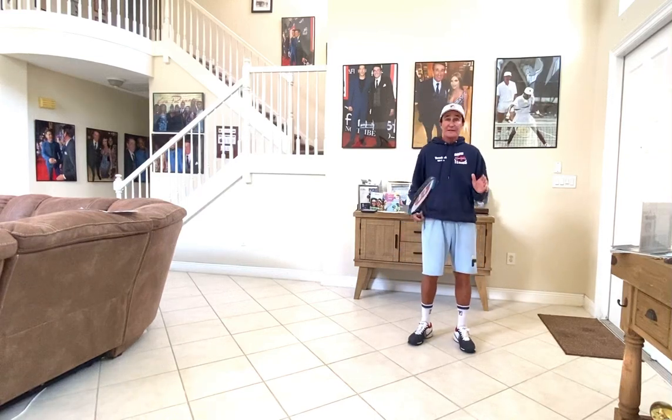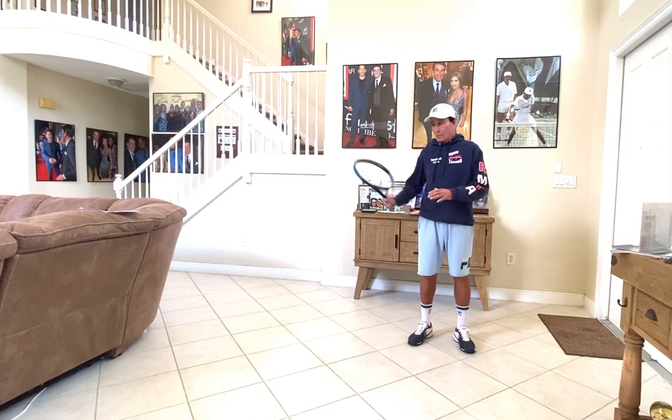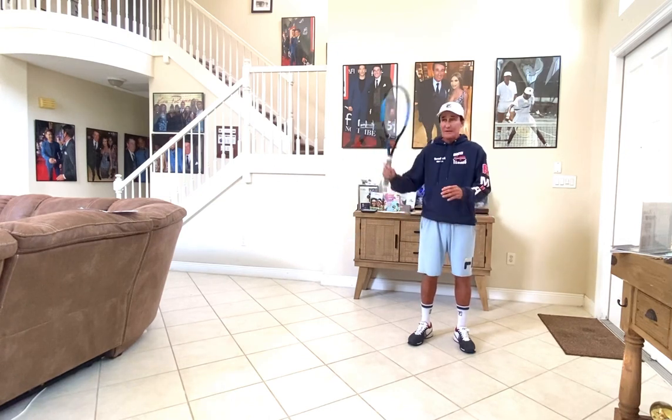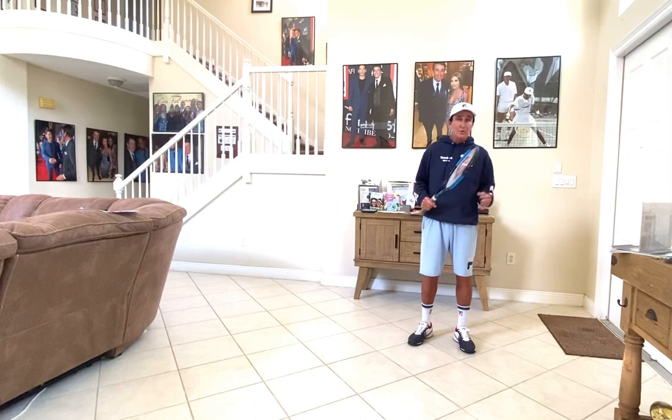The best way to practice, and I don't really care what age, what level, whether you're on the pro tour, it doesn't really matter — practice shadow swings. When you do things without the ball, whether it be a forehand, backhand, volley, or your serve, when you do it without the ball, there's no pressure, you're in a relaxed situation, you're in a controlled environment.